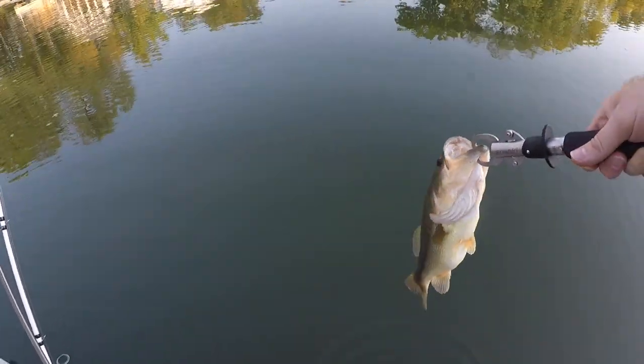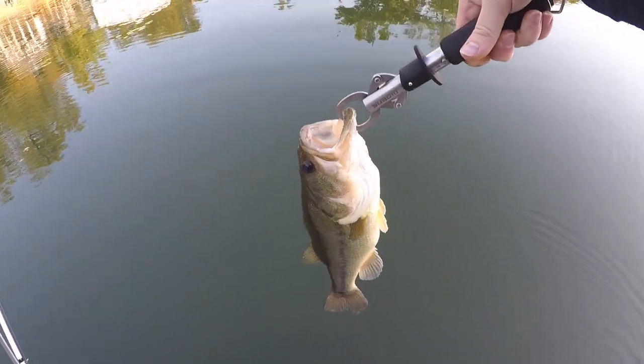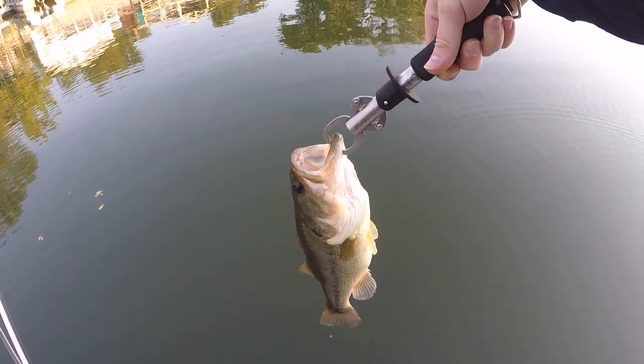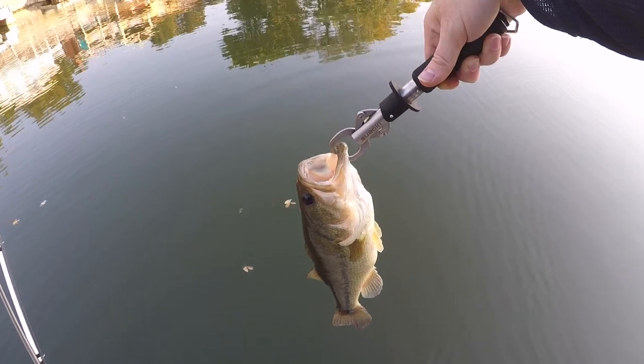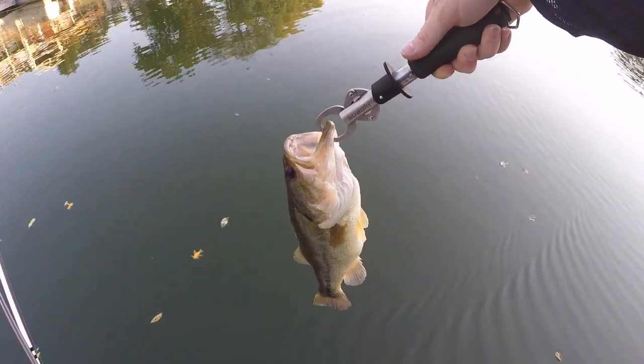All right, guys, fish number two. You'll notice I use this handle grabber — I only do that when I'm throwing stuff that has treble hooks on it, because of that initial flop that these fish do. I've been stuck one too many times. I'm sick of it, so I use this handle and that helps.